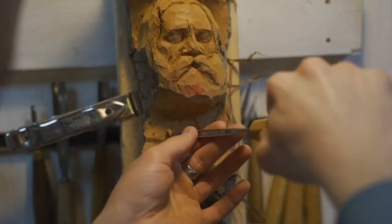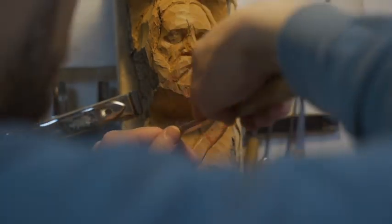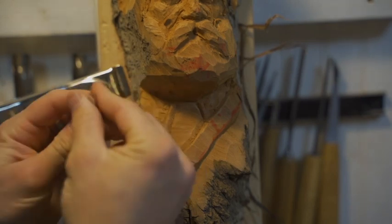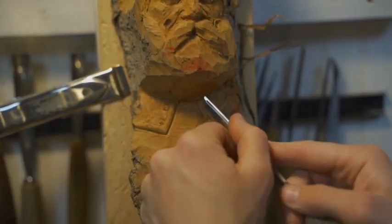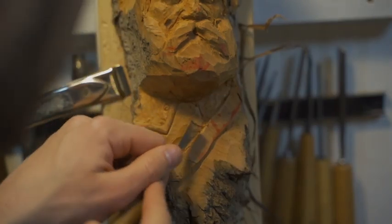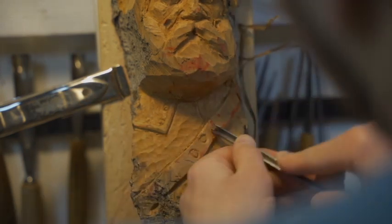Somebody posed a question in the comments of the previous video about where to get a similar knife. I can't remember the name of the company that makes a similar version, but I'll post it if I can think of it. It's a company formerly owned by Denny — D-E-N-N-Y. If you search Denny online you'll notice there's a new company, CC something. I don't have their tools so I'm not really familiar with them, but I've heard they have a good reputation.